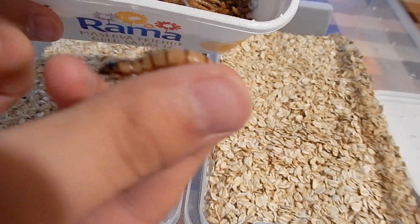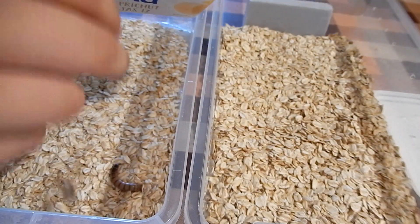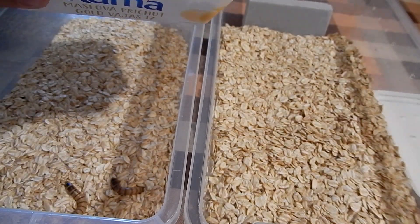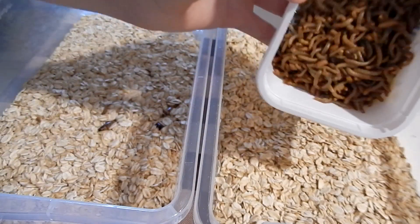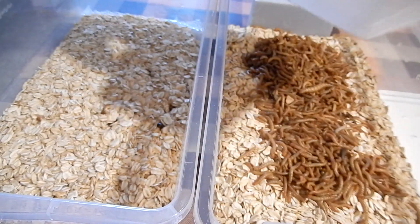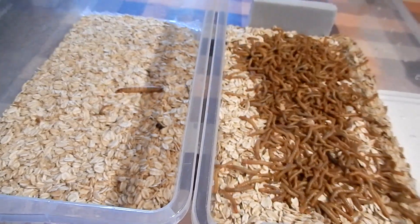These big ones are superworms, and these smaller ones are mealworms. They shouldn't hurt each other, but it's a small experiment — we'll see in the future.